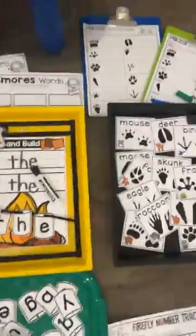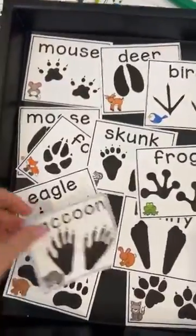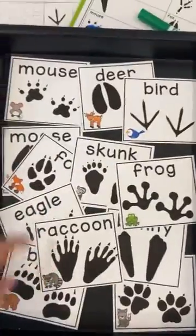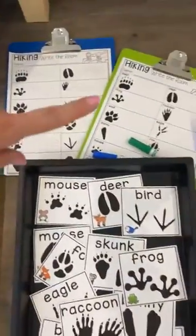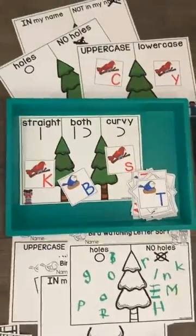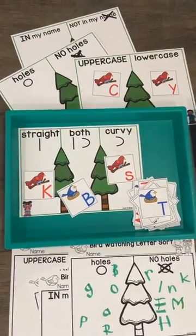We have write the room with these little animal tracks — you can hang these around the room or around the center, or just put them in a tray, and they have to either trace or write the word. Then we have these camping rhyme puzzles.